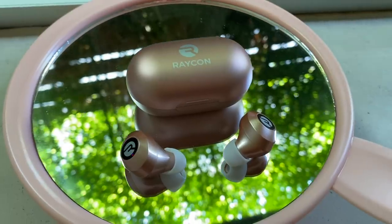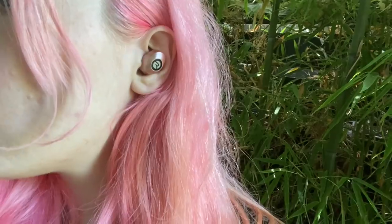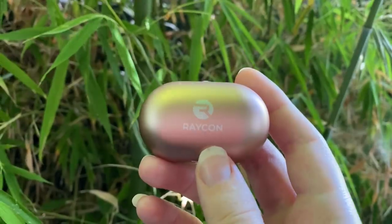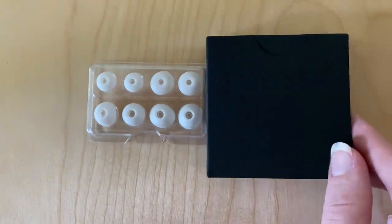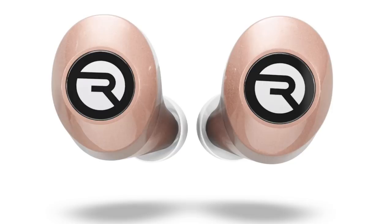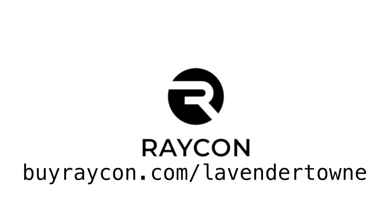Raycon sent me these Everyday E25 earbuds and as soon as I tried them, I agreed to the sponsorship. They're half the price of the earbuds I was using before and in my opinion they actually sound better. The rose gold color is really cute, they last six hours on a single charge, and they're really comfortable. I was genuinely surprised by the clarity and the richness of the sound — they provide a surprising amount of bass. I also love the tiny little carrying case that comes with them. On a single charge of the carrying case you can get four full charges of your earbuds. They come with accessories to make sure they fit into your ears and they also come in a rainbow of colors, so they should fit your aesthetic no matter what. I really like to wear them when I'm walking around doing chores or on airplane rides because the Bluetooth tethering is so easy and it works even pretty far away from your phone. If you go to buyraycon.com/lavendertown, you'll get 15% off your order — so if you're in the market for some earbuds, you should definitely check it out.